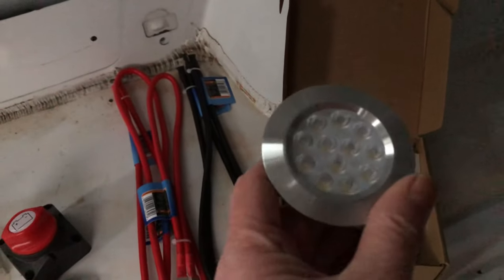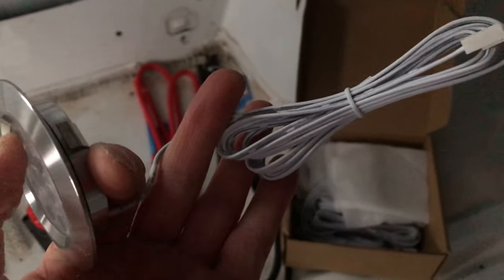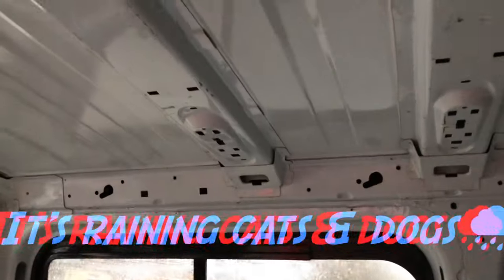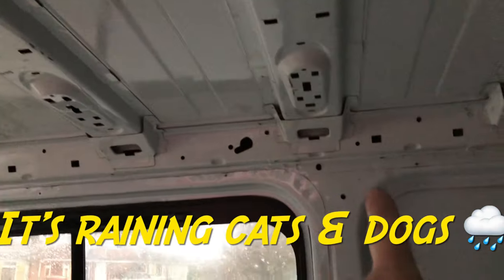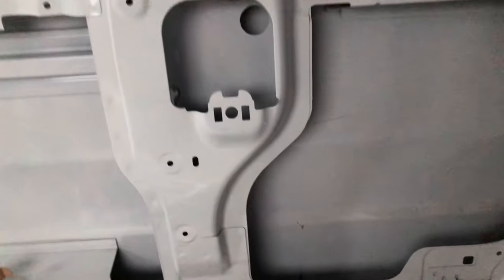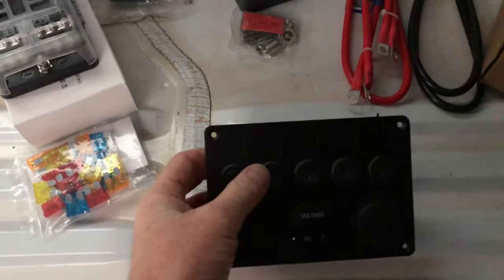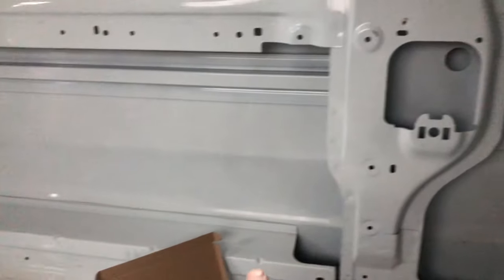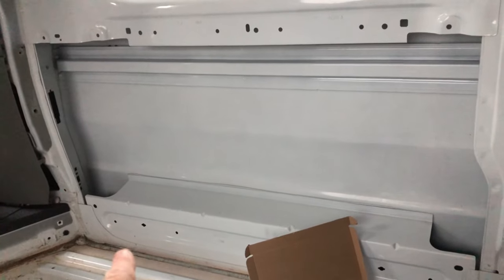The first three switches will be for the lights. What I generally do is buy a pack of these LED lights, cut off the wire, rewire it in a daisy chain. They will all run back down through the rib area here, through the bodywork, and into here where you'll have your switches. The fourth switch will be for your water pump, which will run along here and through, and then come out over here.